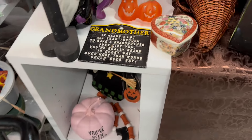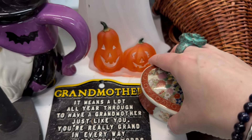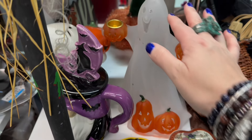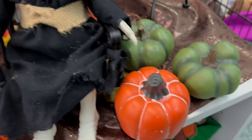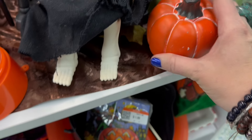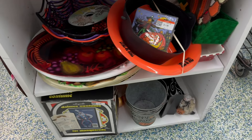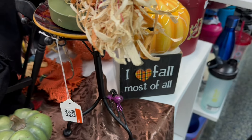This is the witchy fall section. This is not witchy fall, but I love that trinket dish. Oh, it was a frosted white ghost. These were heavy, so I think they were just ceramic — heavier. Nice set.